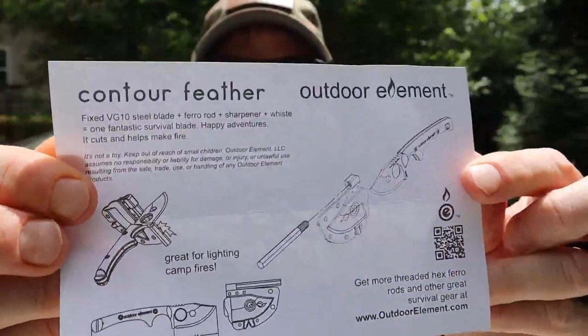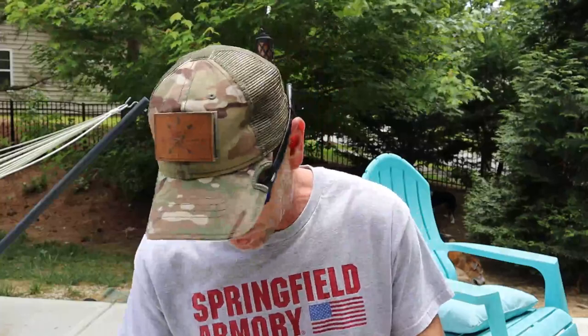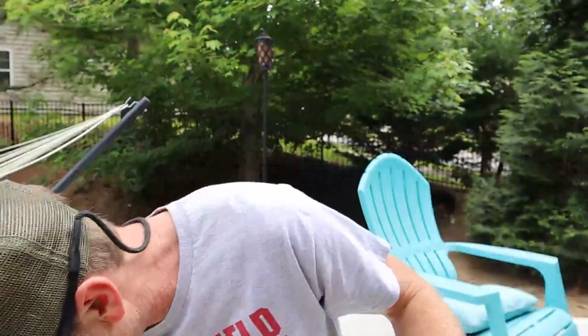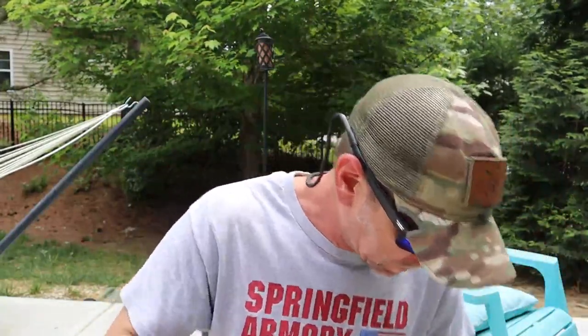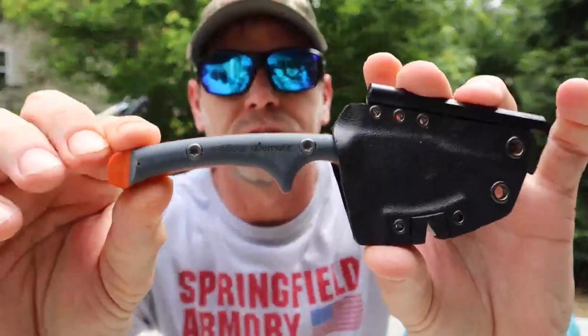So let's go ahead and open this bad boy. In the box, it will show you how everything works. Once again, if you want to pause it, hopefully the lighting isn't too bad. Again, I don't have my reading glasses on. Alright, this is the bad boy in the box. Glad I brought a knife back — not that I don't always have a knife.